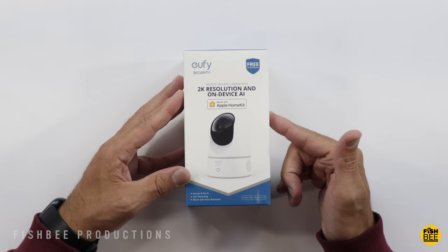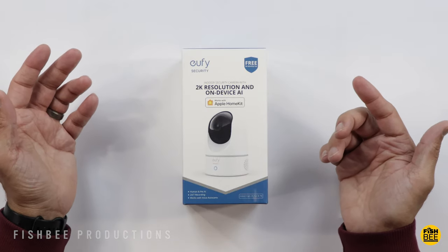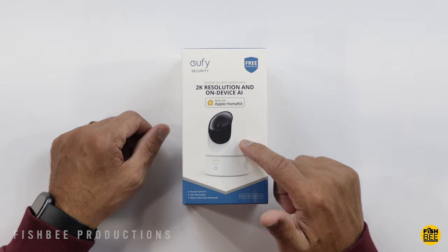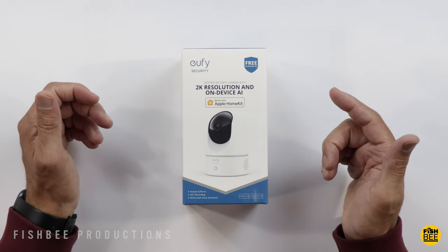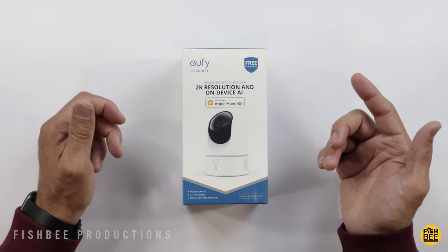I've tested out the Blink Mini and Blink Outdoor cameras for a while and just recently started testing out the Ring Indoor Cam 2nd generation, but I haven't tried a camera from Eufy yet. So today we're checking out the Indoor Cam 2K pan and tilt camera — this is Model E220.